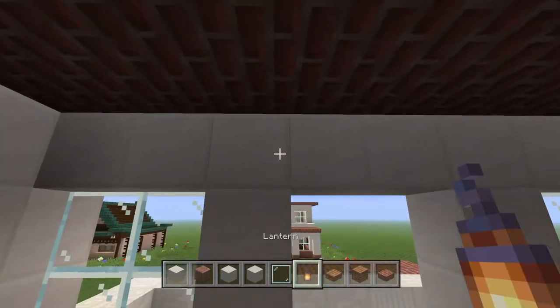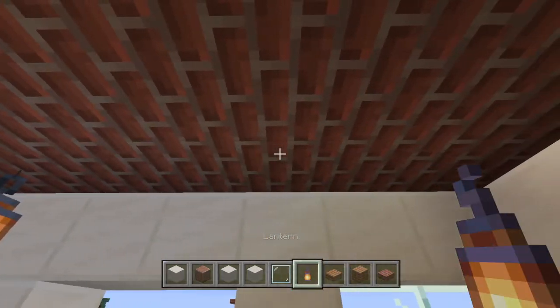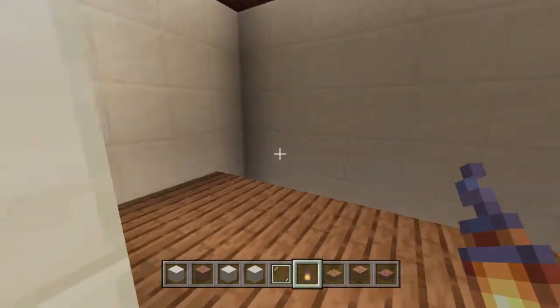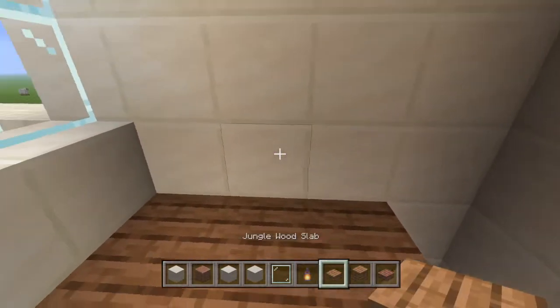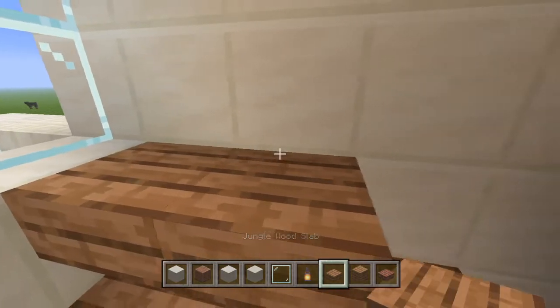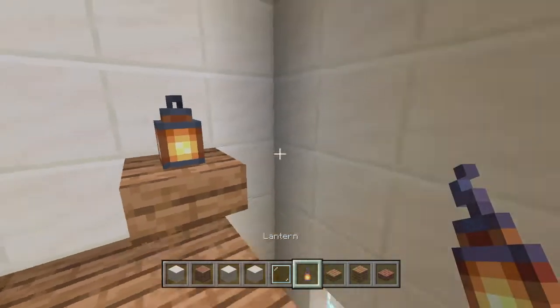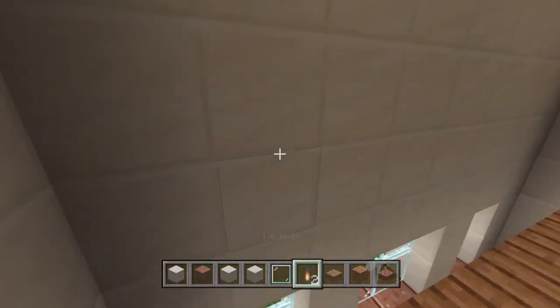Now we can take our lanterns and do the same thing where we hide them behind these little pillars. I think two is probably enough for this room, but if you want more you can always build a little shelf right there and put a lantern on it if you wanted.